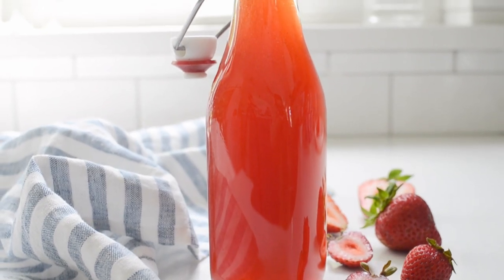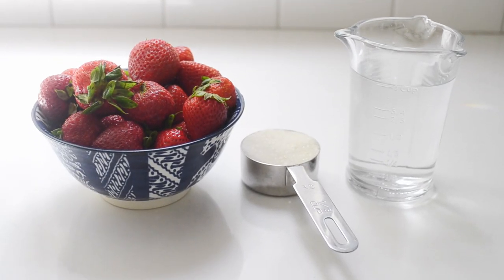Are you looking to take your homemade drinks to the next level? Forget store-bought syrups and give this simple strawberry syrup a try. Not only is it a more natural alternative, it's surprisingly simple to make. It's perfect for sodas, iced lattes, mocktails or cocktails, etc. And you only need three simple ingredients to make it.